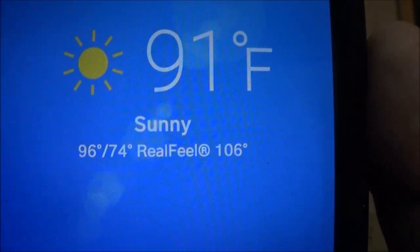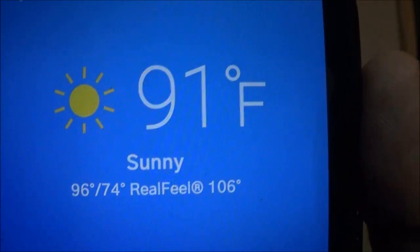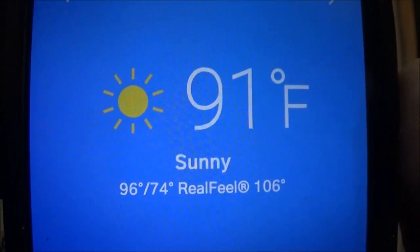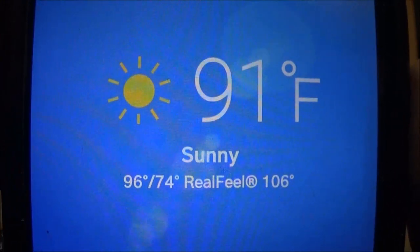Hey guys, it's 91 degrees with a real feel of 106. About a half an hour ago the real feel was 112. There's still 91 degrees, let's do something in the garage — it's a little cooler.